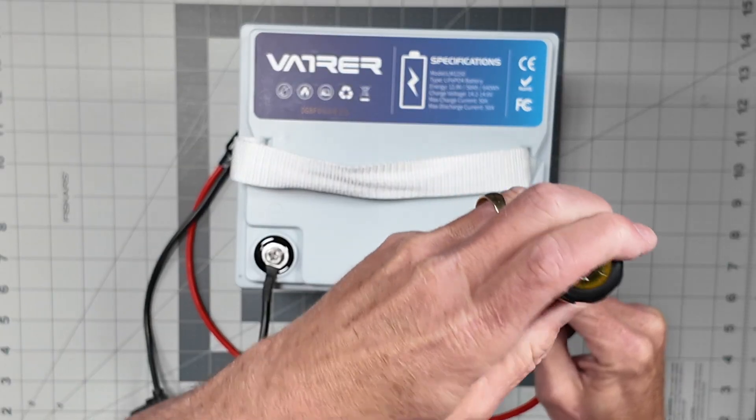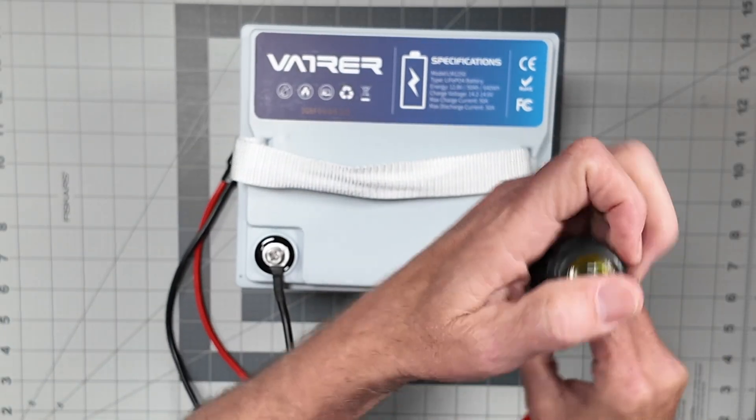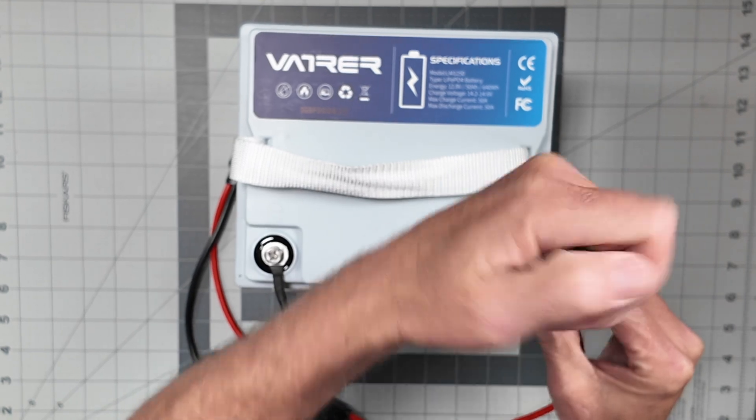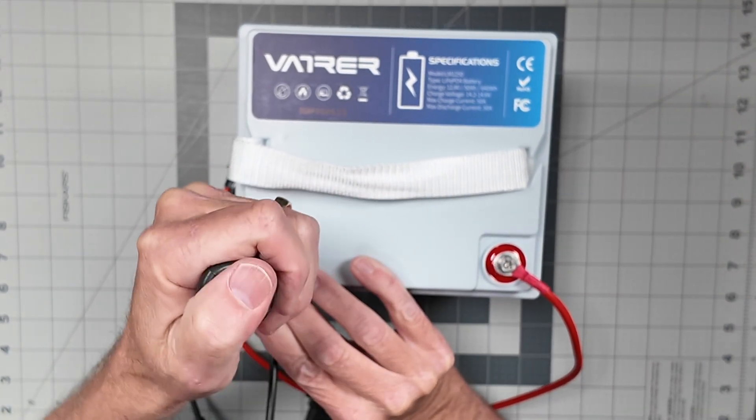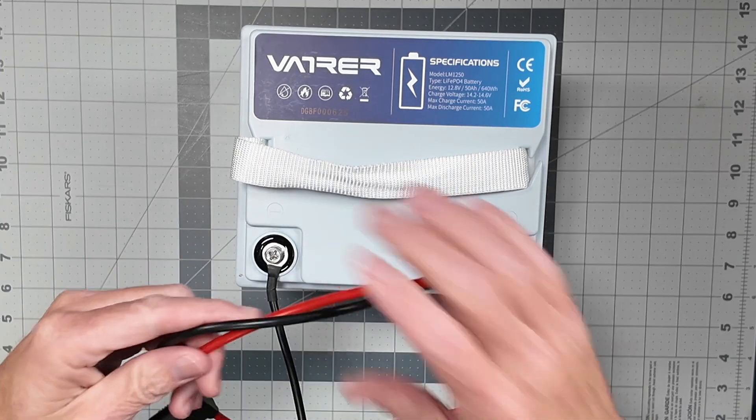I use my Victron 17 amp charger, so I charge this at 17 amps to get it topped off. Always fuse your connections at the terminals before you hook your radio gear up, to protect the battery from a catastrophe if something goes wrong. This is how I generally start a battery connection because it gives me flexibility to add solar panels, put a splitter on, add a radio, or other accessories.